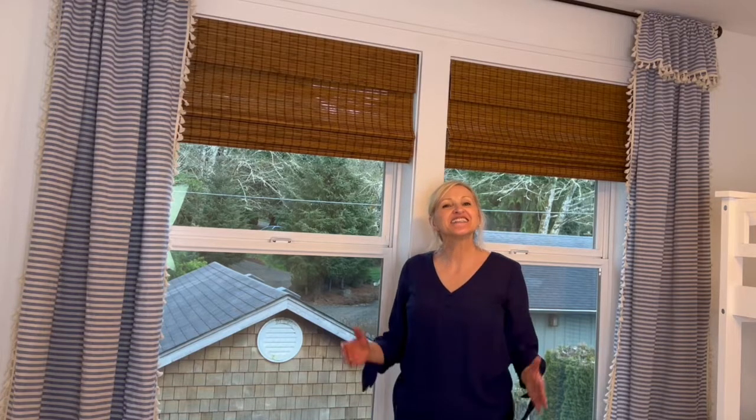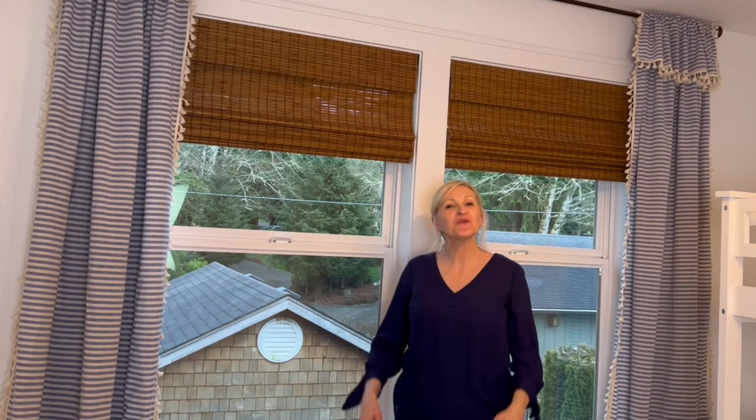Hello and welcome to Peacock Ridge Farm. I am so glad that you're here. Today I'm going to show you how to customize store-bought curtains. Come on, I'll show you how.